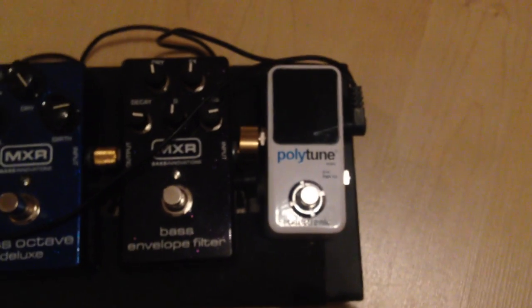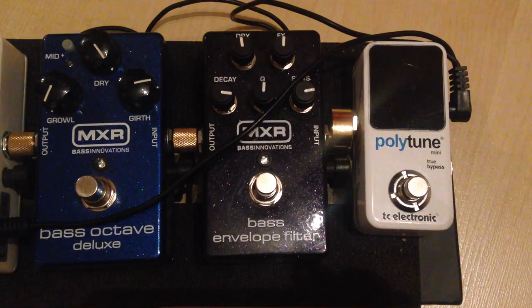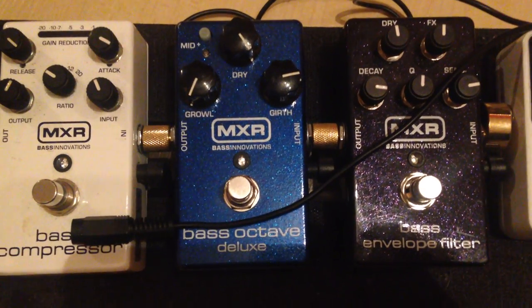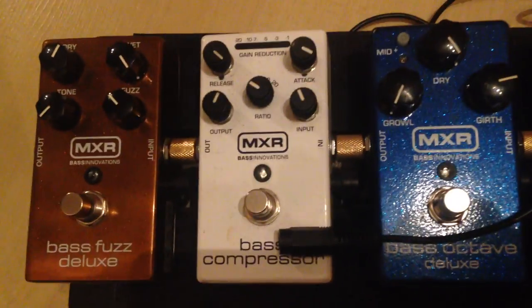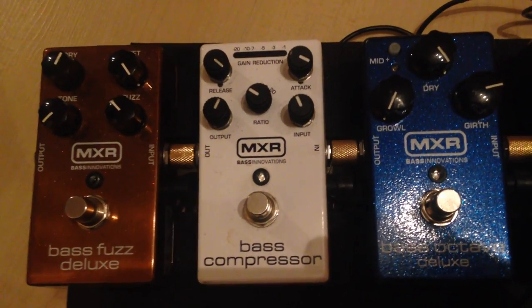Over here are my effects — all MXR's as you can see, plus the TC Electronic Polytune. There's the MXR Bass Envelope Filter for some good funky sounds, the Bass Octave Deluxe to go even deeper or lower, and the MXR Bass Compressor. This one is actually always turned on.